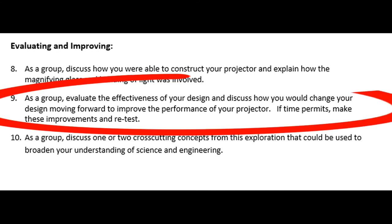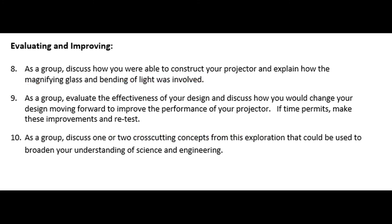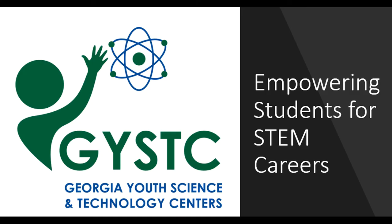We always make sure that kids evaluate the effectiveness of their design, think about how they would change it moving forward, and what they could do to improve the performance of the projector. If time allows, it's great if they can actually make those improvements and retest their projector to see how much better it works. That's it for this STEM challenge — we hope you like it, and good luck!